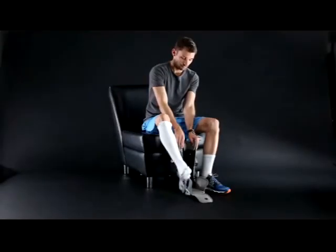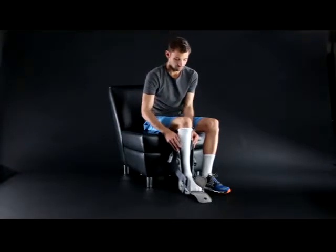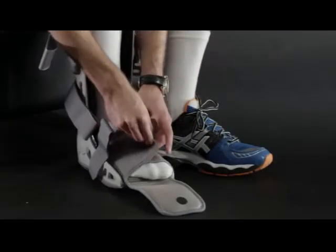Sit in a comfortable position to apply the boot. Place your foot in the boot with your heel against the back of the boot. Wrap the foot flaps over your foot and the toe cover around your toes.